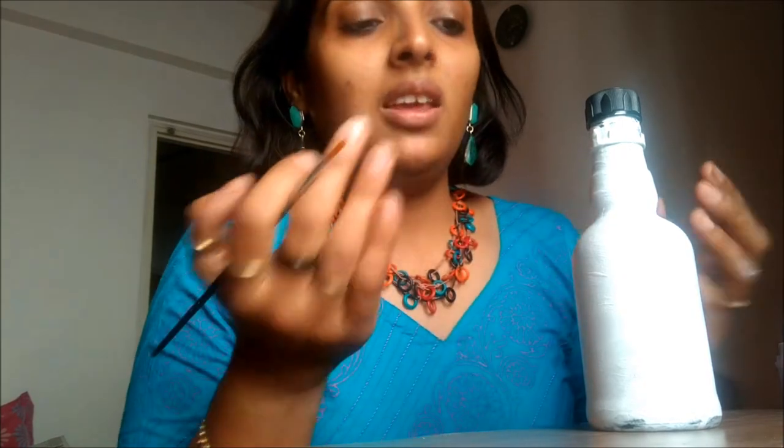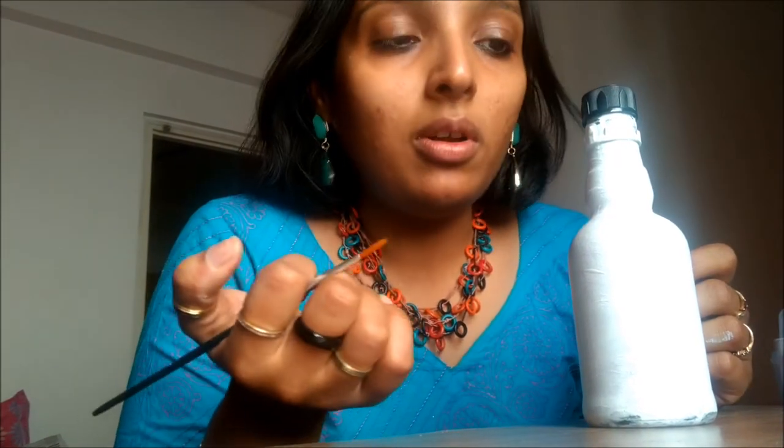Hi friends, welcome to my channel. If you are new to my channel, please subscribe and keep watching. Today I have come up with a video showing you how you can paint a glass bottle and make a design on it. You can do it with any ketchup bottle or any bottle you have.